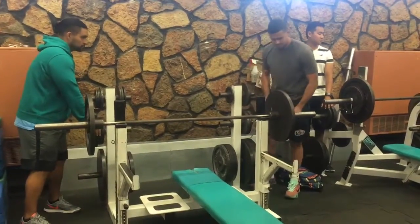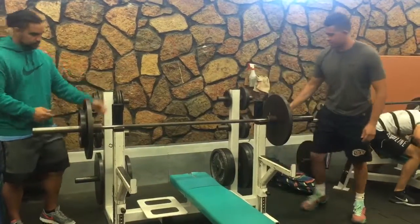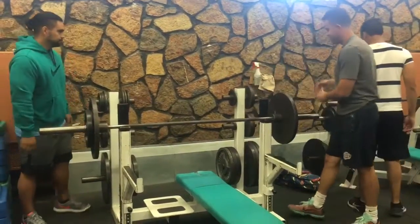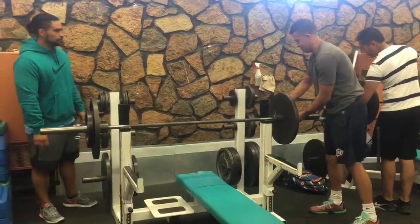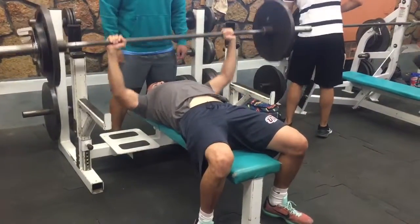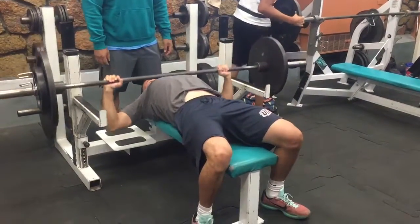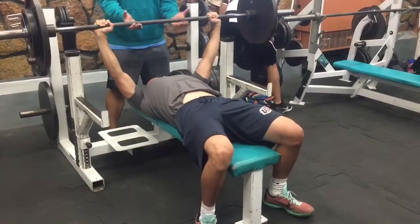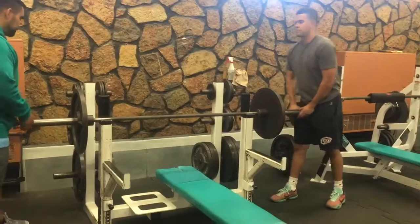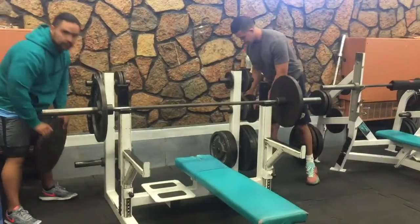After I was warmed up, I then selected an initial weight that was within 50 to 70 percent of my perceived capacity for one repetition and performed a few reps with it. Resistance should progressively be increased by 5.5 to 44 pounds until one cannot complete the selected repetition. All repetitions should be performed at the same speed of movement and range of motion to instill consistency between trials. It is important to rest 3 to 5 minutes between trials.